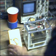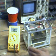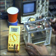Hello everyone, Zero Fossil Fuel here. I was out this evening so I haven't been able to conduct too many experiments.